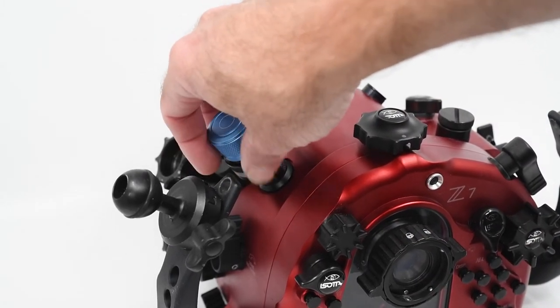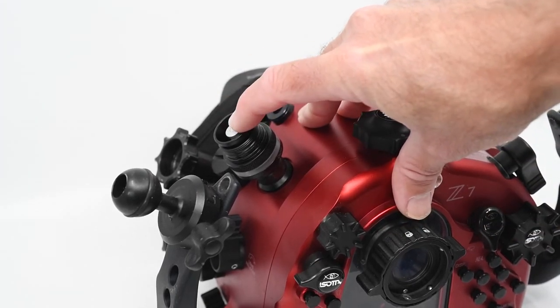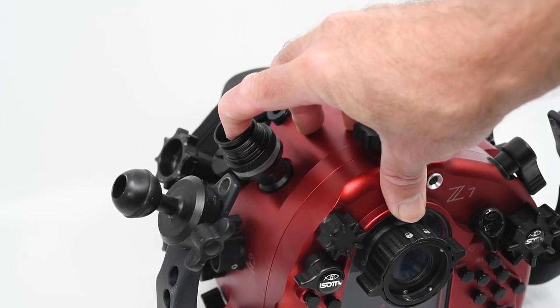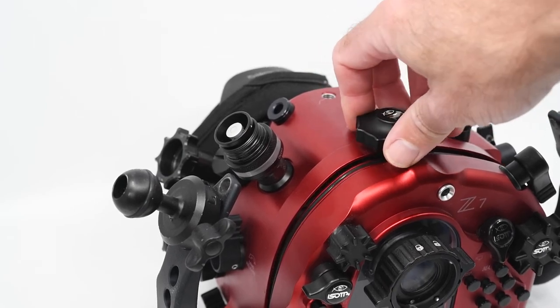Once you've finished your dive and you want to get your camera — and more importantly the beautiful images off the camera — you effectively just remove the cap. There's a little button on the top; you press that and it releases the pressure out of the housing, which will then allow you to open the housing up.